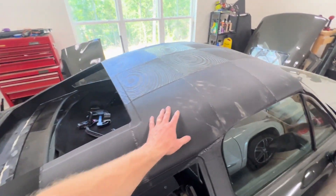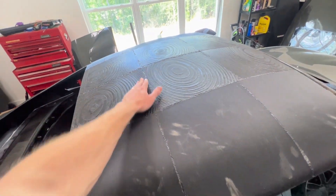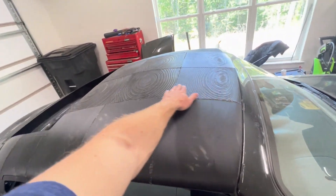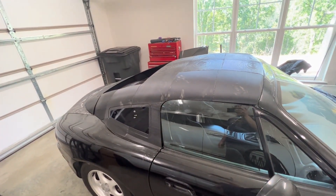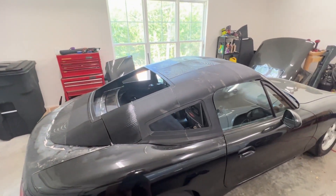The next step is smoothing this whole thing out with some body filler, getting it all nice and flat, eliminating any high spots — I can already see I have a little one here. We're going to smooth this whole thing out, get rid of the layer lines, and get it as nice and flat as we can before we start laying up some fiberglass. Thanks for watching.